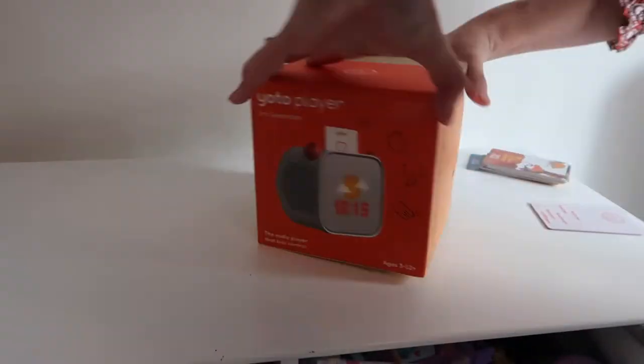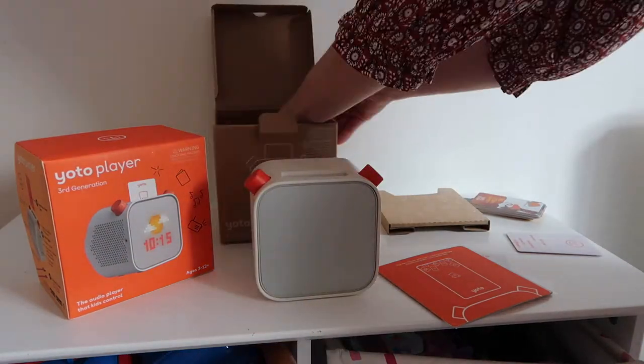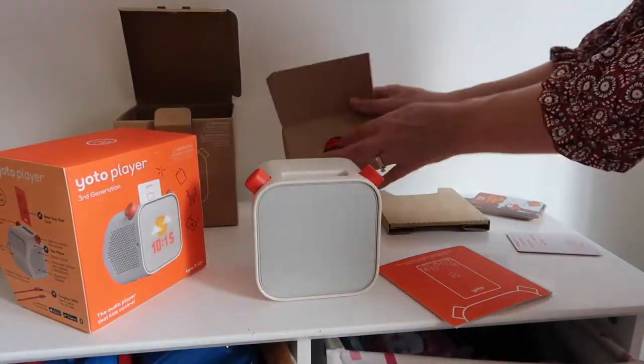YOTO has brought out a third generation of its popular YOTO player. As my kids have been longtime users of the YOTO player second generation and the YOTO Mini, I thought I would share our honest thoughts on the brand new version. We're going to talk about what's changed with this kids audio player and whether it's worth the money.